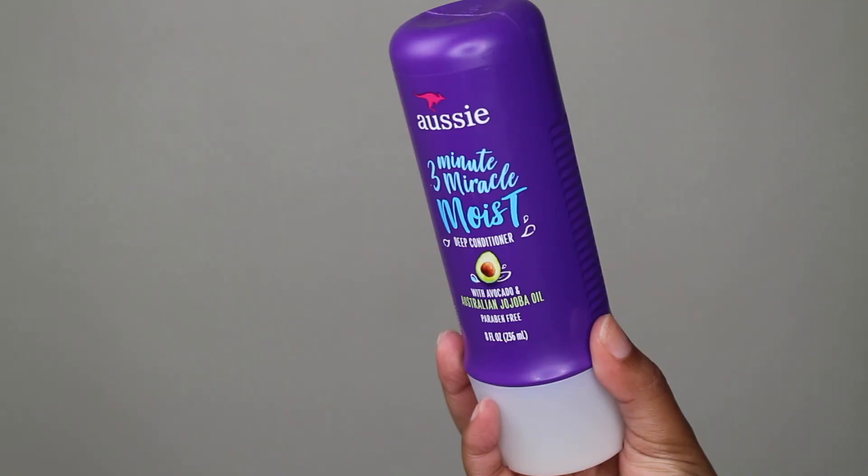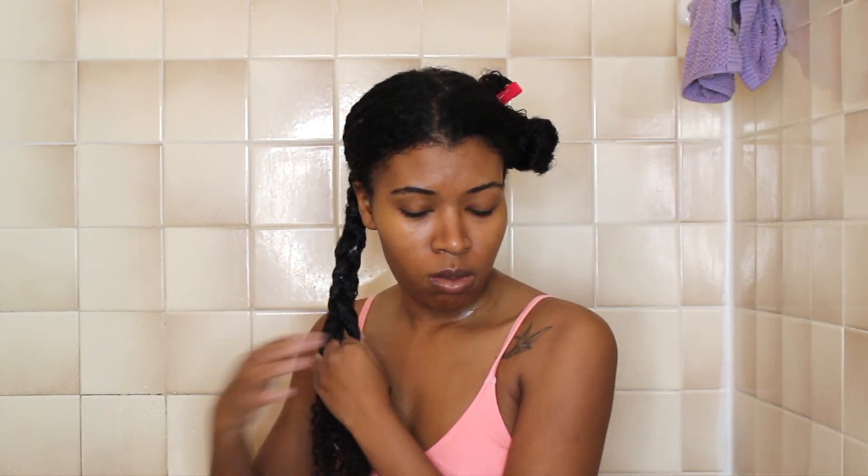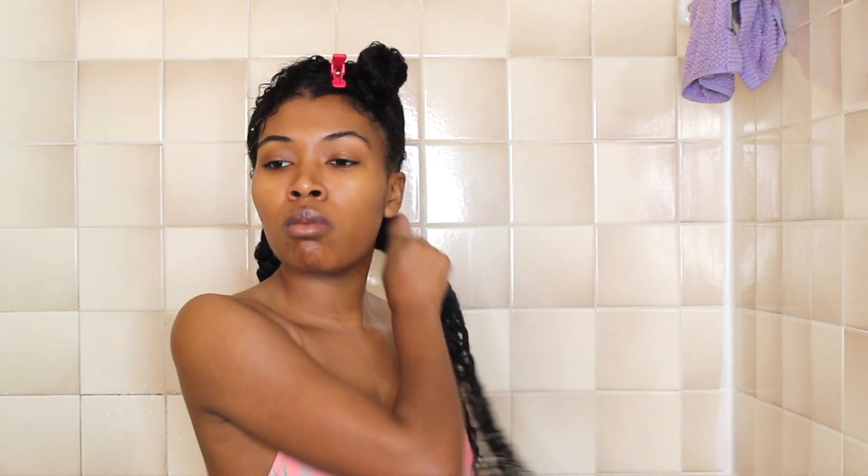Now we're going to start with deep conditioning. I'm going to take the Aussie 3 Minute Miracle Moist Deep Conditioner and I'm just going to start working this through my hair section by section. Whenever I deep condition I like to braid my hair in two braids before I put it under the cap because that allows everything to penetrate and really get all that moisture. So I braid this side and then I work with the other side and braid that as well.